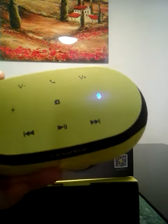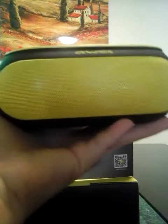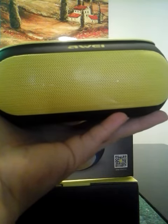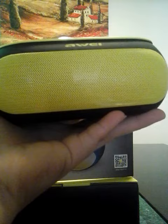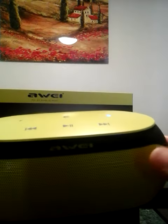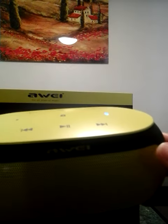Let me let you hear the quality of the music. It goes pretty loud. As you can hear, it's not even the maximum volume, but yes, it goes pretty loud.